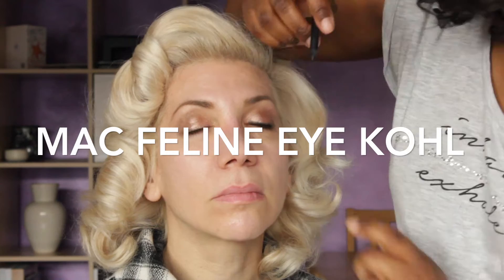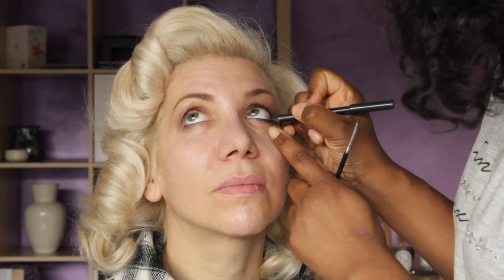To smoke up those eyes I'm using MAC's Feline Eye Coal. I'm rubbing this into the lash line and also into the waterline underneath the eyes, and I'm just making sure that I really smudge it out with a brush so you really get that beautiful smoky effect. This is going to make Arietta's eyes pop and look uber sexy.